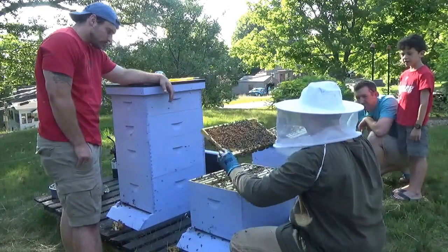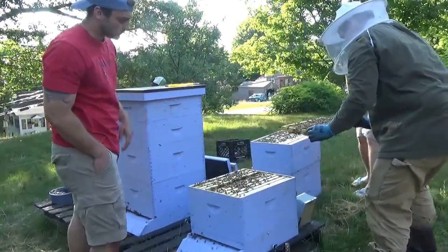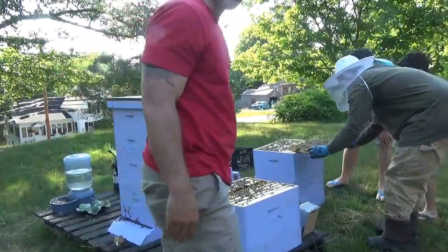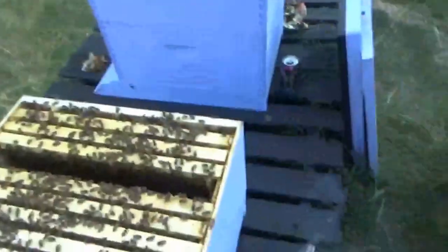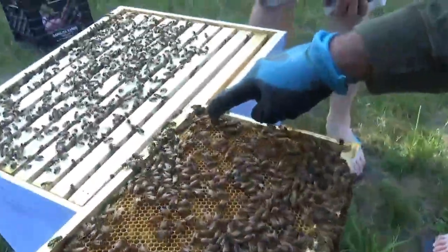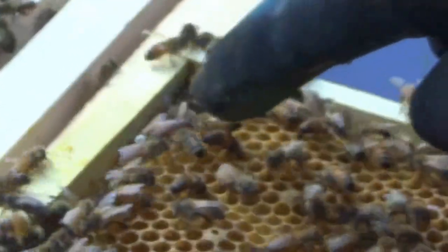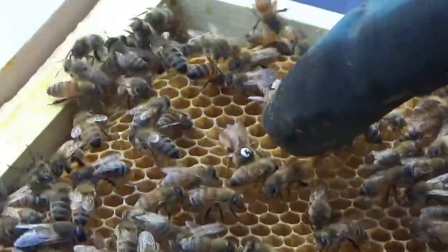Did the other bees eat the plastic? There she is! Oh yeah, there she is. Nope — wait, where did she go? I saw her from a distance. Right there — oh there she is! There is Queen Grass with the mark on her. See that white mark on her abdomen? Yeah, that is Queen Grass.